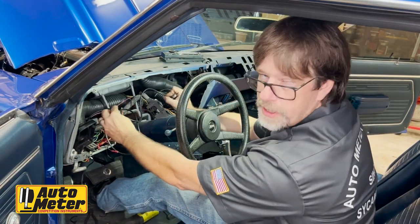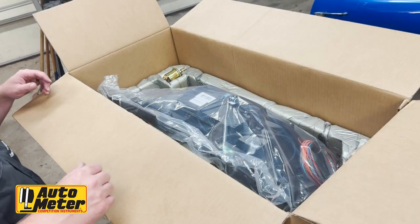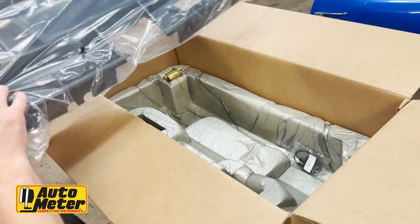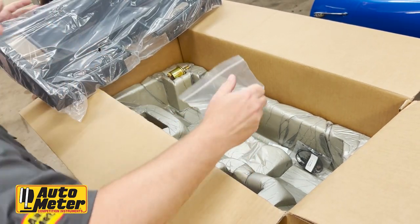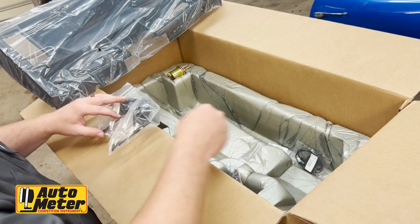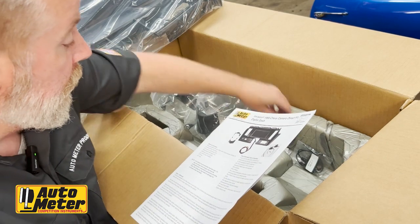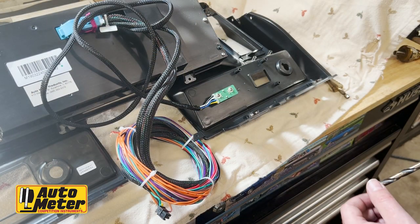This is the AutoMeter Envision 7008. It comes with an oil pressure sender, water temperature sender, the Envision display itself with a 12.3-inch digital display, optional pad support, the upper column cover, the lower column cover, and instructions. Most units do not need the pad support.